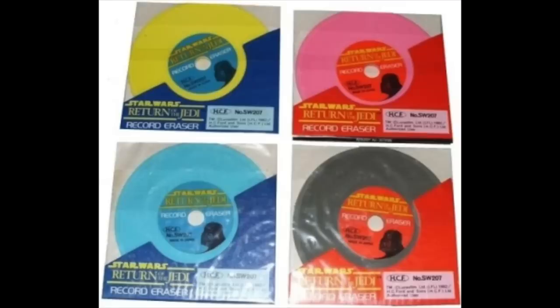Probably one of the coolest, oddest eraser sets came from the UK. It's four erasers that look like record albums — you have a yellow, a pink, a blue, and a standard black. I know these technically aren't action figures, but in a way, they were my action figures when I couldn't play with my actual action figures. And let's be honest, no one in their right mind would have erased with any of these.